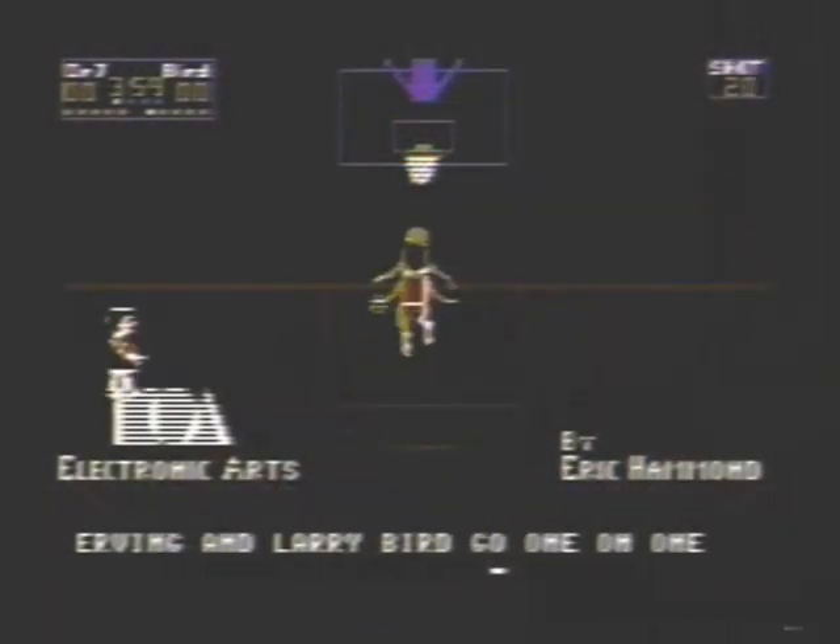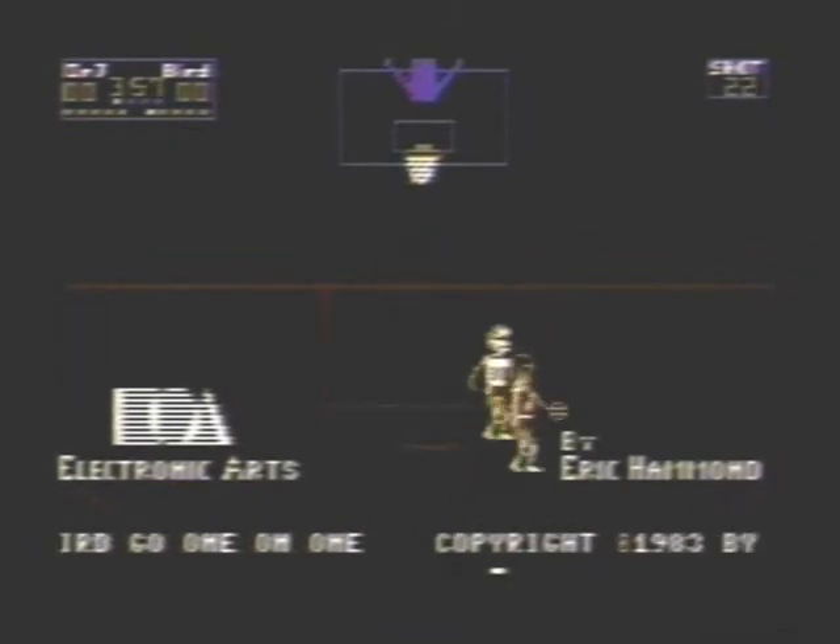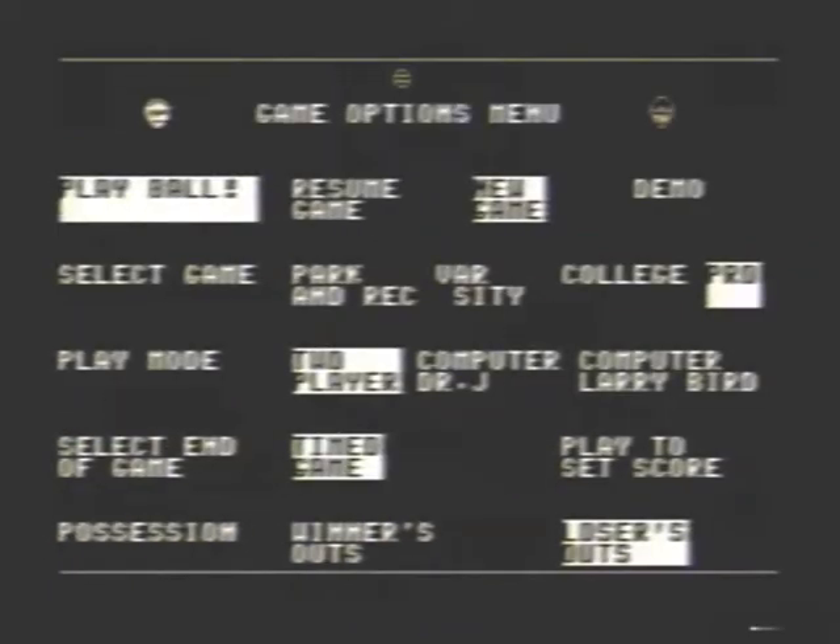Greetings YouTubers. Atari Leaf here with a closer look review of one-on-one basketball for the Atari 800XL computer systems.